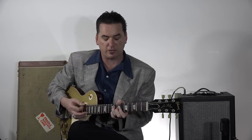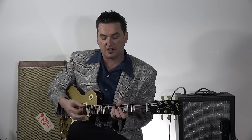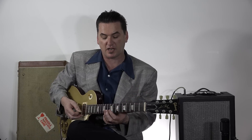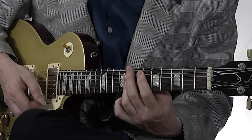When you go to the 4 chord, this is what I've learned from a lot of great jazz guitar players: the less movement there is harmonically between chords, the cooler it's going to sound. So if you're going from Bb, which is a 6th, to Eb, which is directly underneath it.